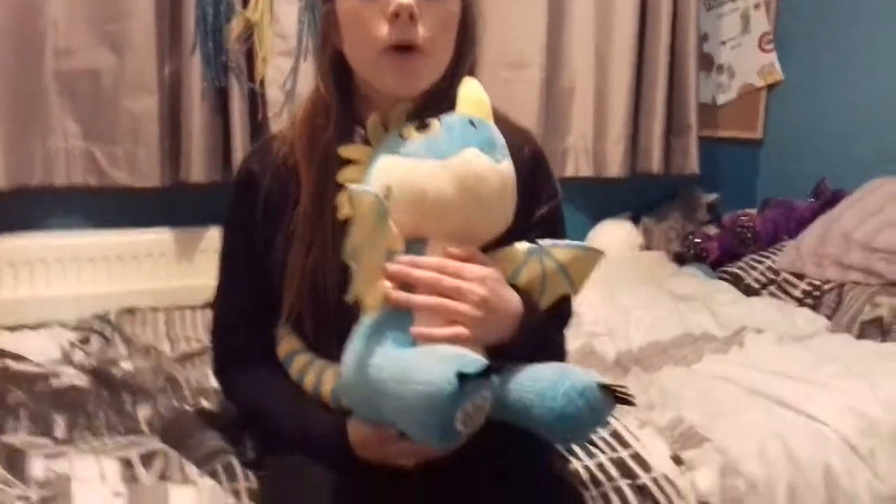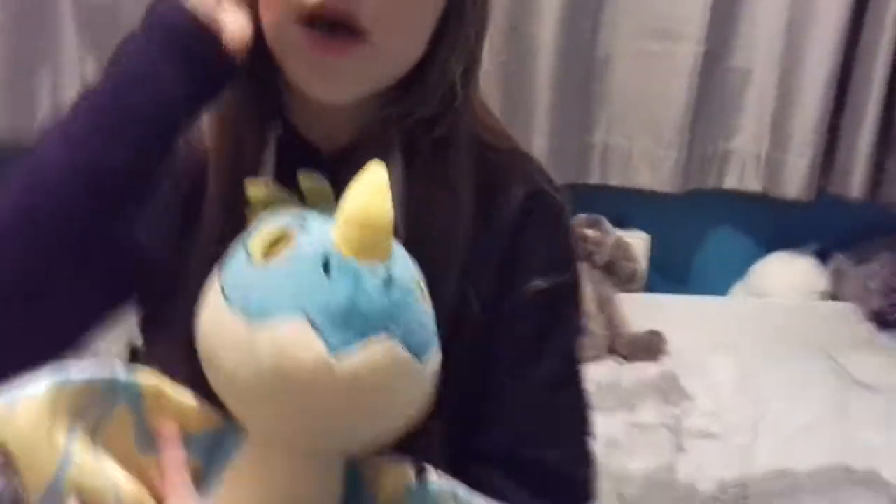So today I went to Build-a-Bear, and my mum first of all got me this Stormfly. Now if you go to Build-a-Bear in Bournemouth, which is the one I went to, you probably won't find one of these because she was in the sales box — she was the last one there. But I also got some things with my own money and I'm going to show you them, so let's get moving.